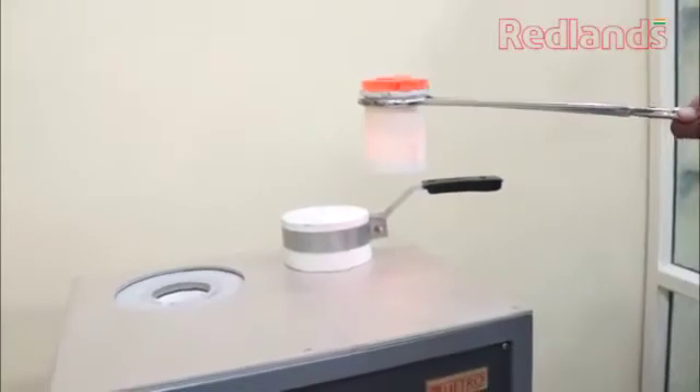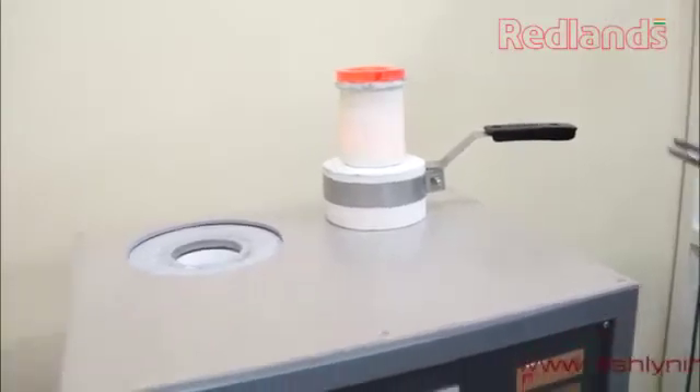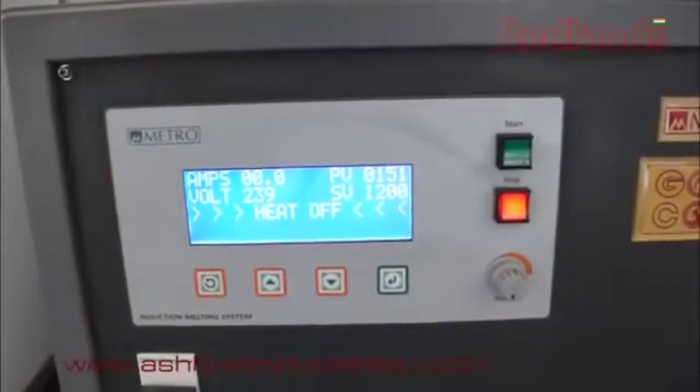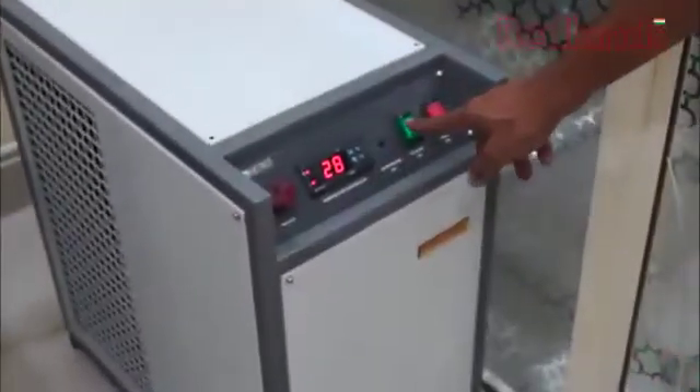Now your machine is ready for the next cycle of melting. If the melting procedure is over, leave both units on until the temperature in the induction unit reaches 150 degrees, then turn off the mains of the induction furnace and chilling unit.